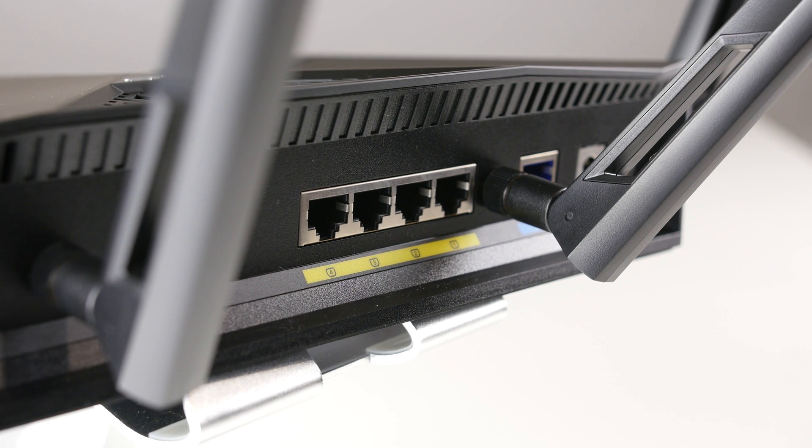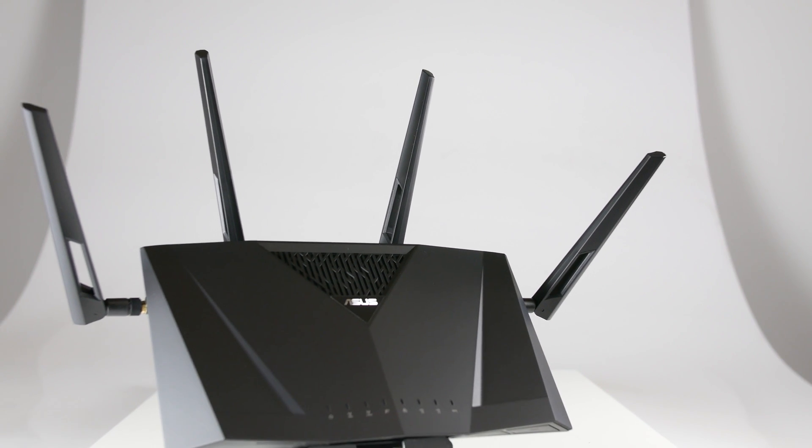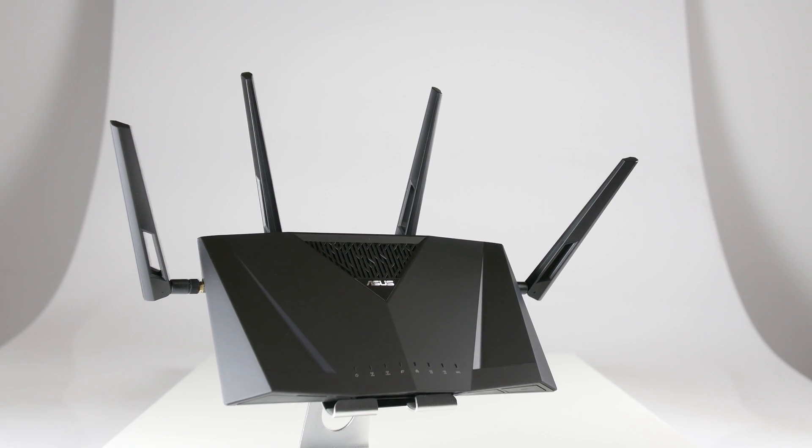Finally, the RTAC3100 is compatible with popular aftermarket firmware such as DD-WRT and Tomato. Thank you for watching our product showcase on the ASUS RTAC3100 dual band router.